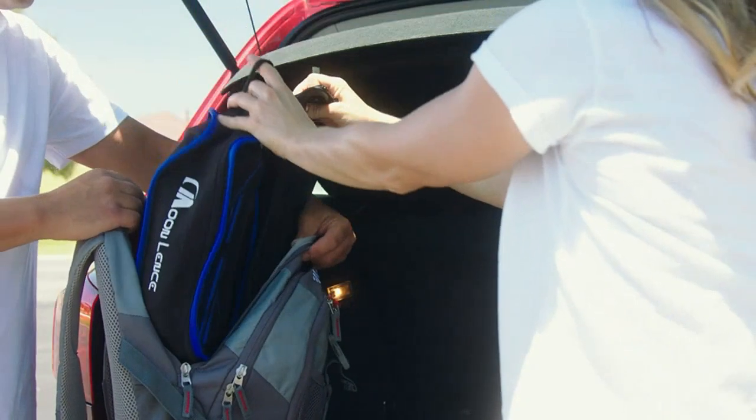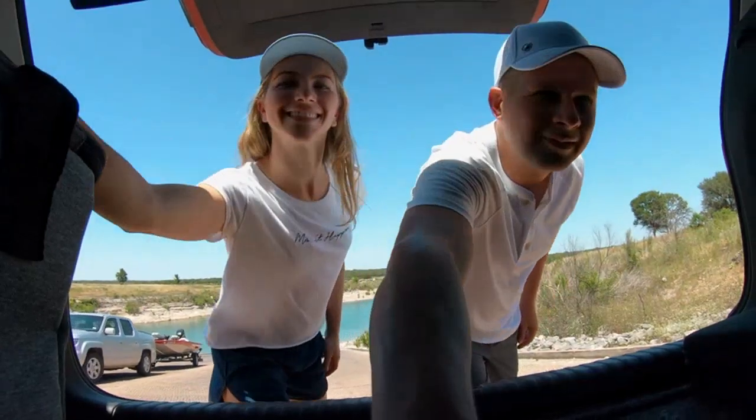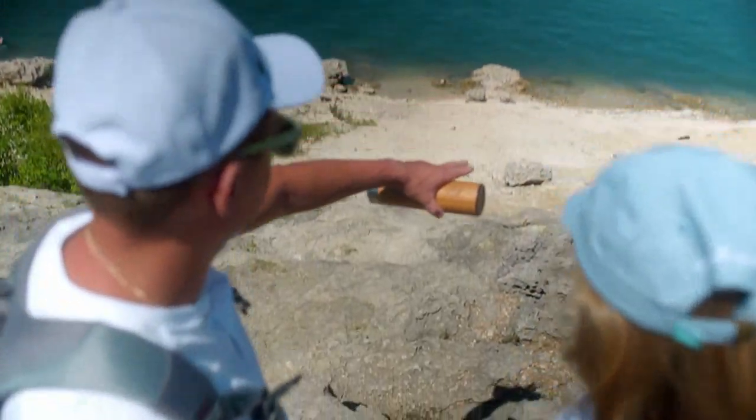I have used it for both camping and beach trips, and it has been perfect for both. I highly recommend this chair for anyone looking for a reliable and comfortable outdoor chair.